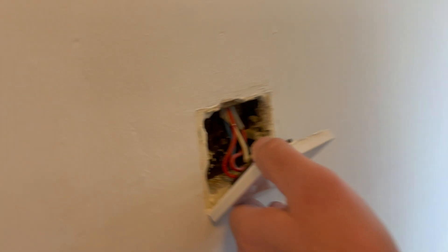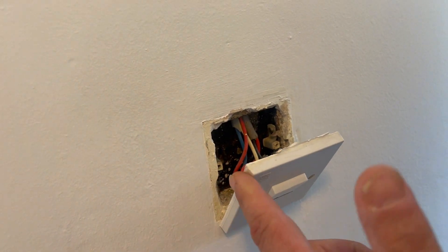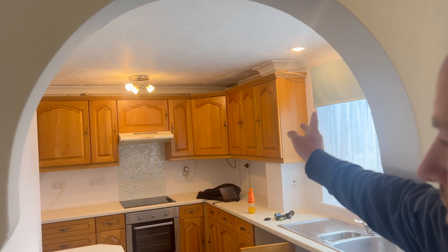One of the few problems we're looking at — you can have a look at this switch here. It's got the triple upstairs, so that hasn't got a borrowed neutral, because normally they link that out there for a borrowed neutral. But one of the few problems we have got is we've got a metal light fitting in there, metal light fitting in there, metal light fitting in there.